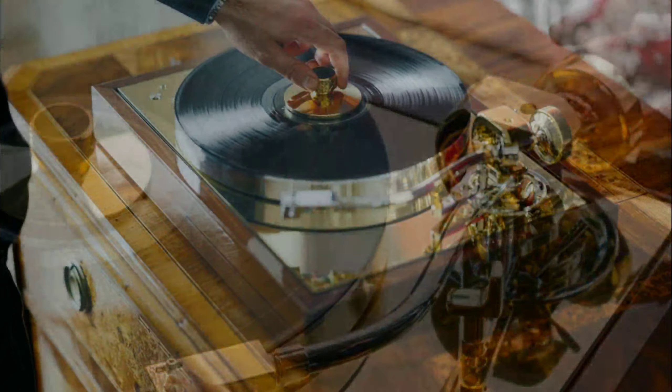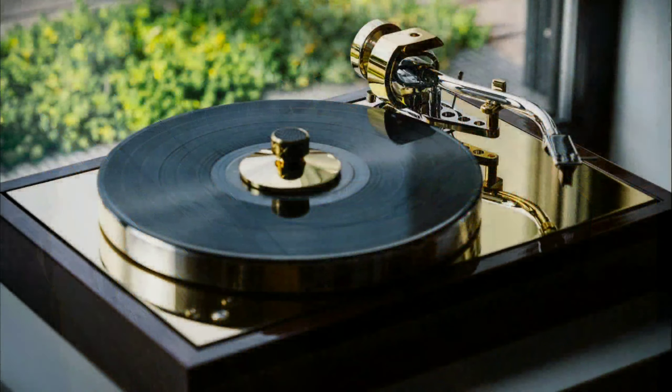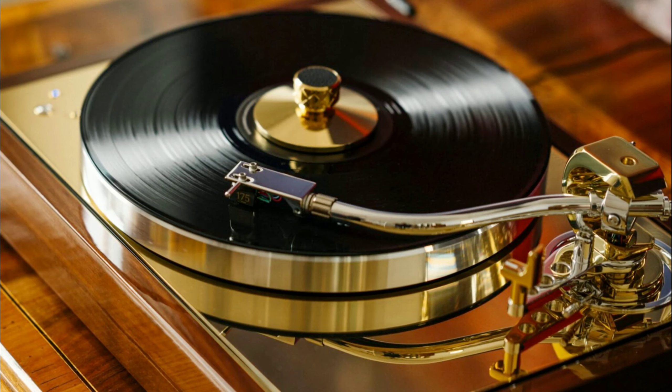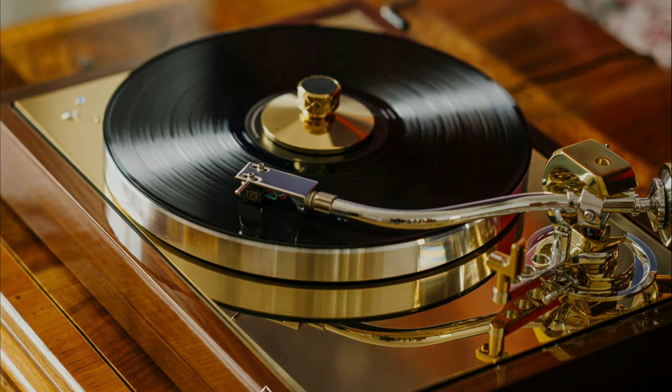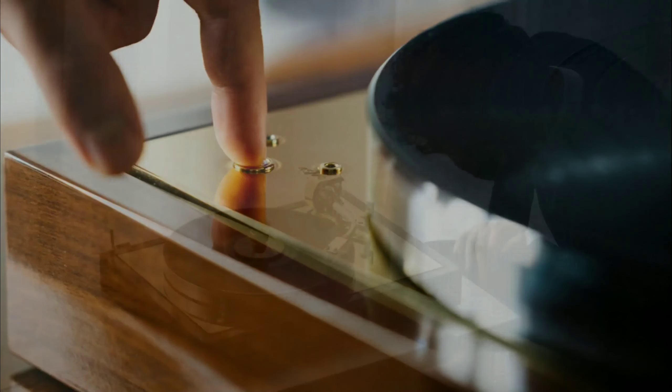It has a very rigid construction and is designed to handle records with stability and minimal vibration. It's very classy in terms of its build quality — I like what I'm seeing already with this model.